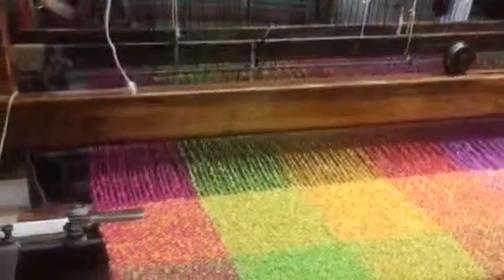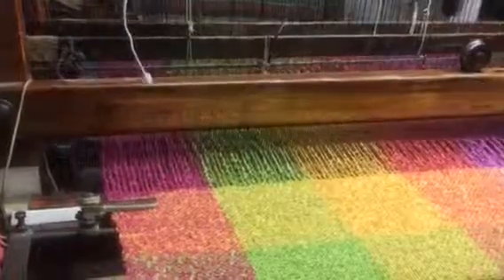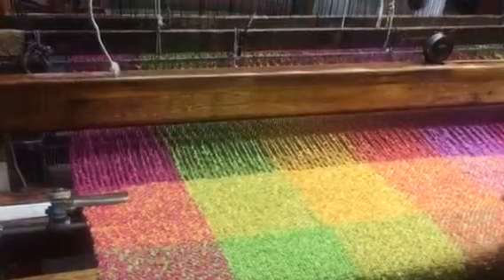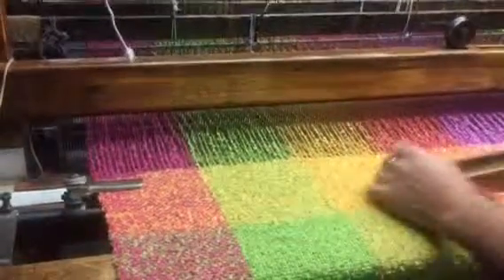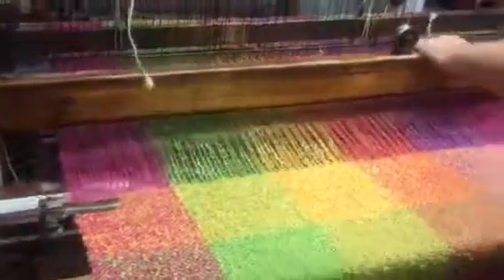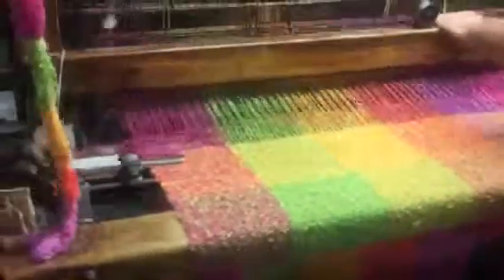So how many strips of the yellow do you do before you switch it out to a different colour? Forty. And you just pop it back in, huh? Yeah. And now we're going pink.